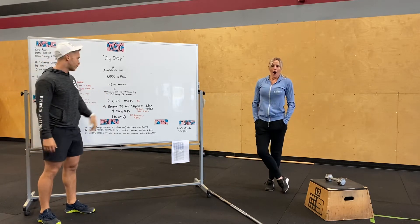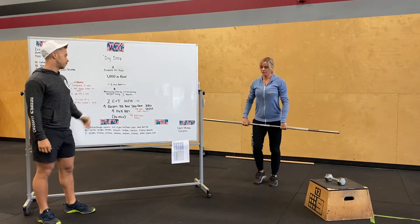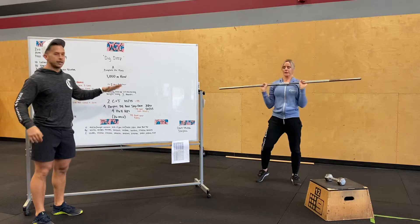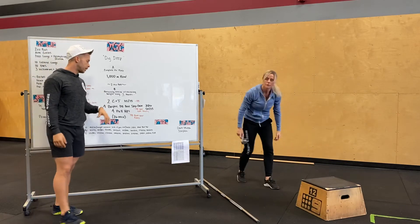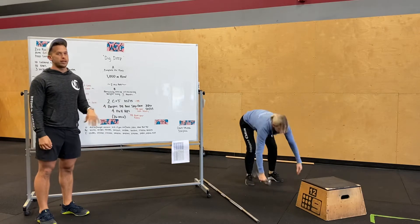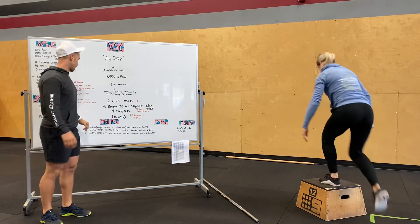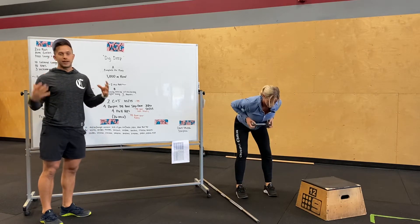Then we're going to get into a remaining AMRAP of two clean jerks, four burpee dumbbell box stepovers, and then four pull-ups. Carrier's showing it again at the barbell — two clean jerks at a lighter weight. You're going to increase every three rounds on that weight. Four burpee dumbbell box stepovers — let's try and get through these quick. It is a slow, sluggish movement, but get through those. Four pull-ups. Hit that three times, add some weight. Check the weight modification key — every three rounds working up. 26 minutes.